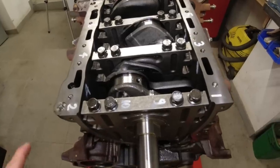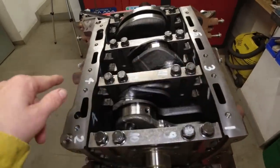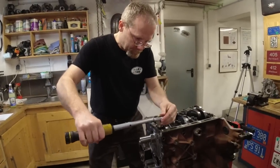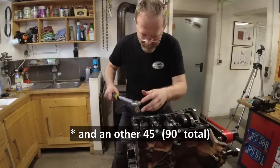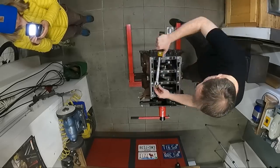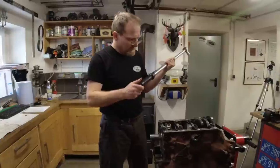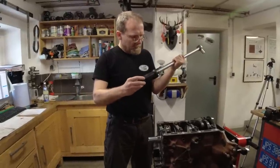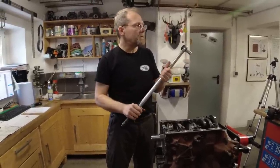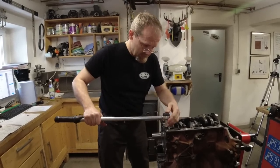We wrote the tightening procedure down: first, second, third, fourth — first with 40 Nm, then 90 Nm, then 45 degrees. When you do the 90 Nm, you've got to use a trustworthy torque wrench — like the one you bought on eBay for half price from an unknown source 20 years ago.